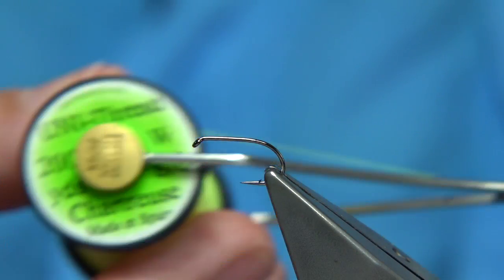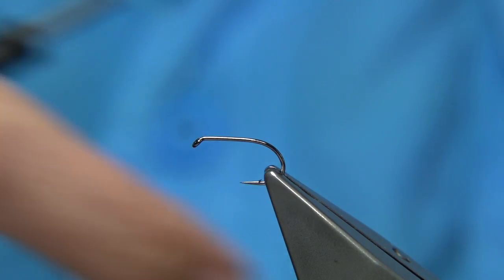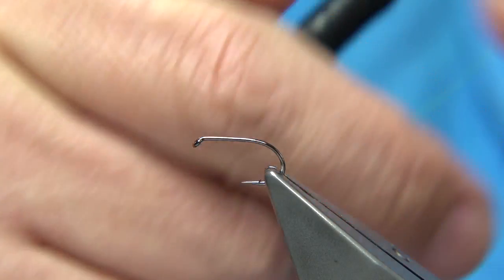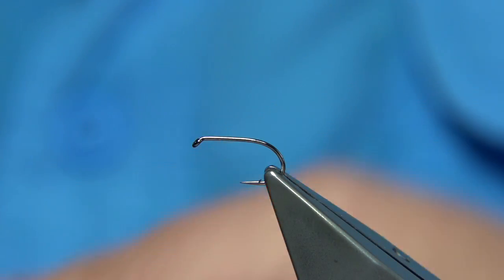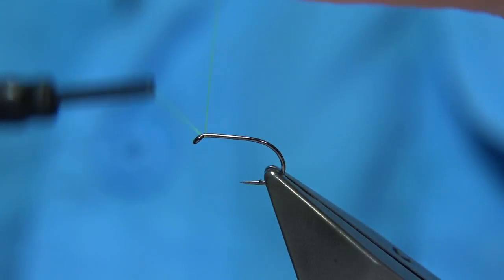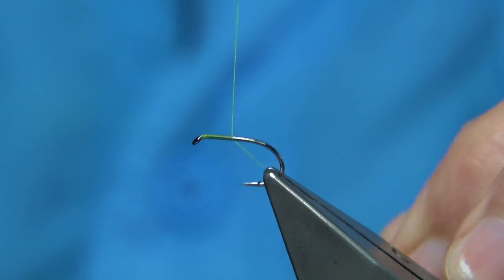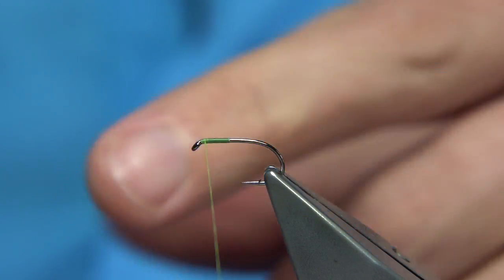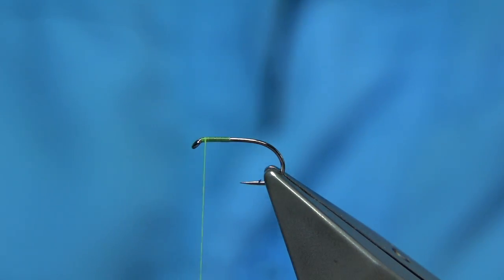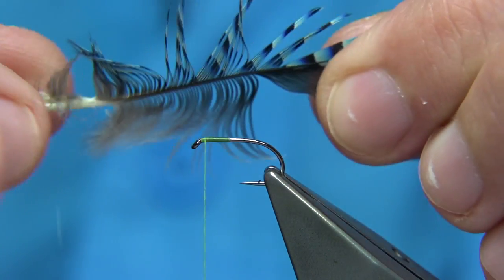The thread I'm going to be using is Uni Thread in chartreuse. First, I get my piece of wax on the side of my finger so I can wax the thread when needed — especially at the beginning so there's plenty of grip. Then I put down a layer of thread along the shank about halfway, and come back up about a head length from the eye. I'm going to tie in this blue jay feather.